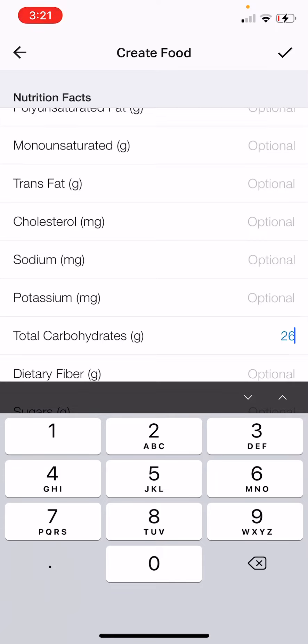The most important part is that now MyFitnessPal remembers this recipe. So if you go to the next day, go to breakfast and hit 'Add Food' — look, it's in your history, which is really easy to add. Or if you didn't see it in your history, you would just click 'Search for a Food,' type in 'smoked salmon,' and there we go. That's how easy it is.